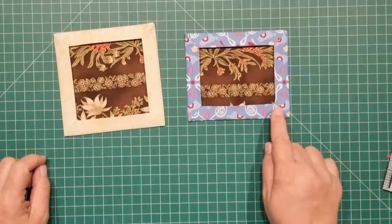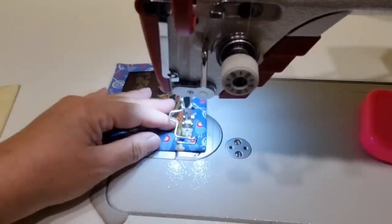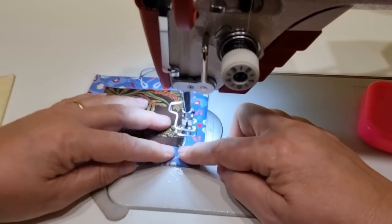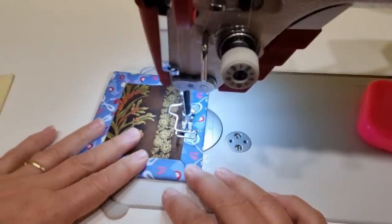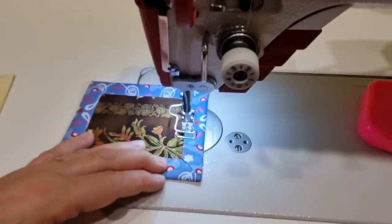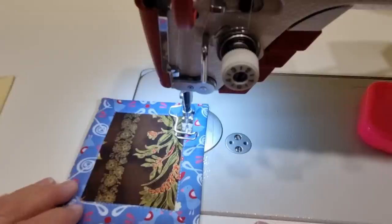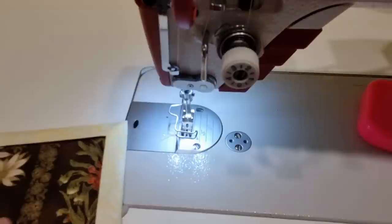What we will do is take this to the machine and sew those edges in place. When you come back to the beginning, you can backstitch and you're finished. Repeat for the other one.